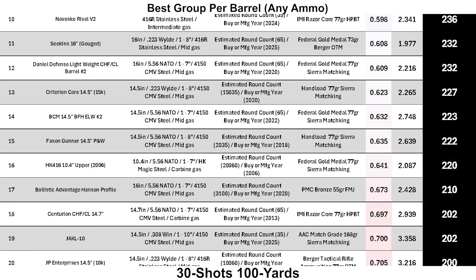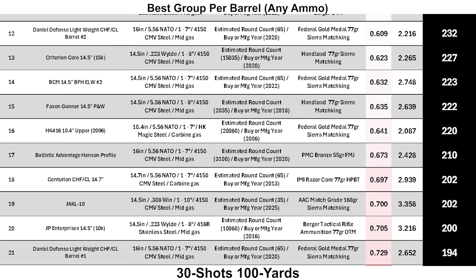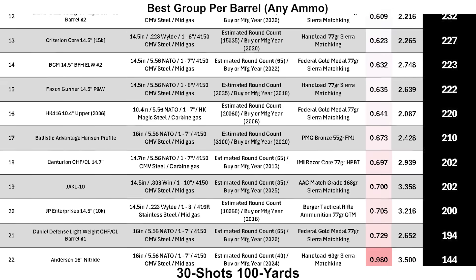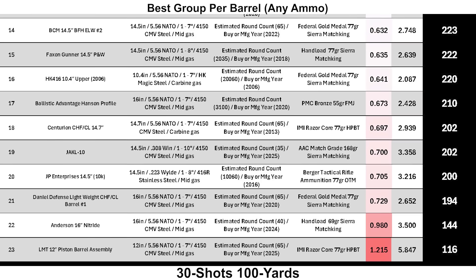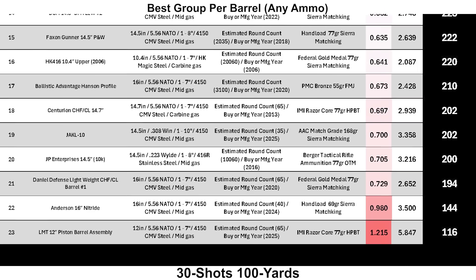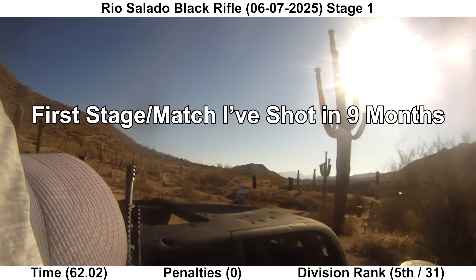A big thank you to Black Ark Munitions for loaning out the Proof barrel for the video and also for providing their NAS-3 262 Alpha — it made for a pretty interesting comparison with the other 77 grain Sierra Match King loads. That'll do it for now. See you next time.